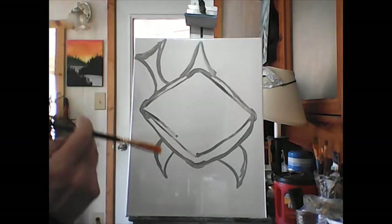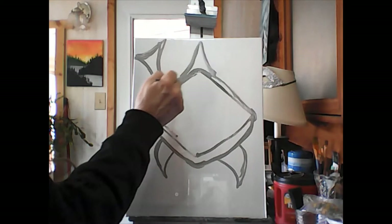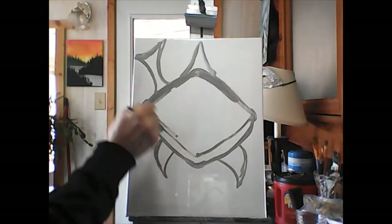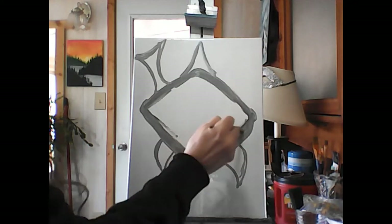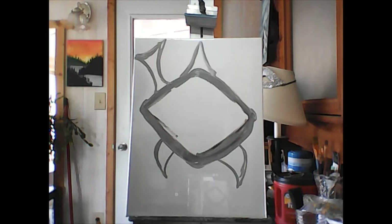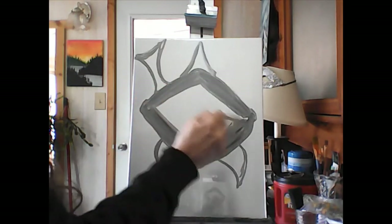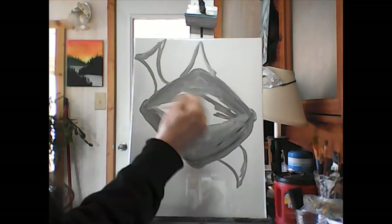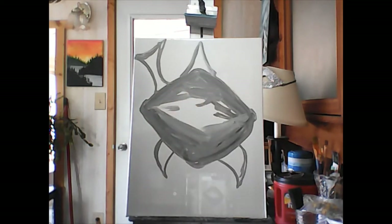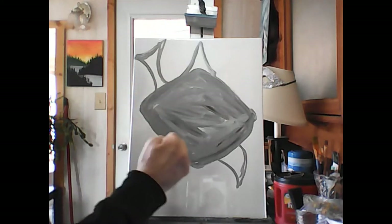Now all we have to do is color that guy in. Take your medium brush to make it go faster. Make some more gray if you're out. We're gonna color all of his face in — here's where we get rid of all those lines we thought were mistakes, just color that in. It could be like the sharks from Finding Nemo. Doesn't matter how you color it in — that all has to be gray.